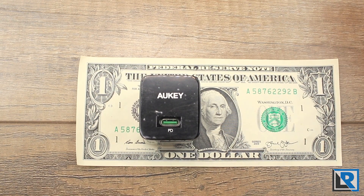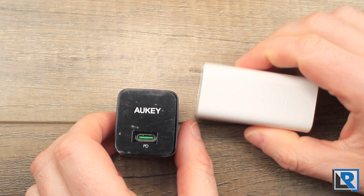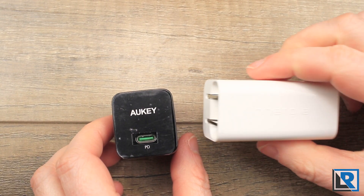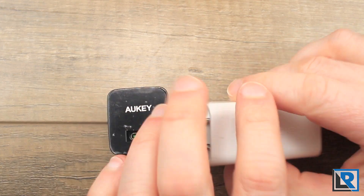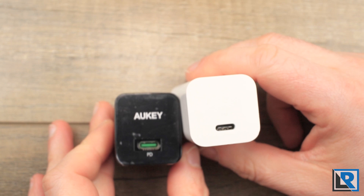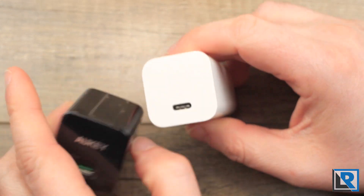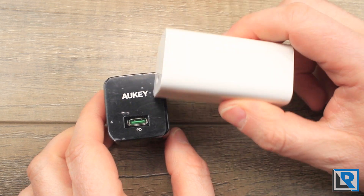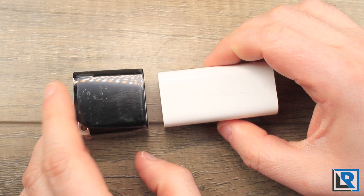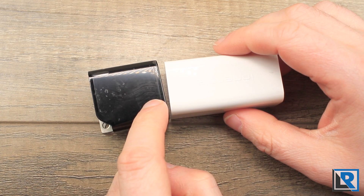Here's a little indication of size — against a dollar bill and comparing it to a few other chargers. Here is the Energy 60-watt USB-C PD charger. Very similar in diameter; the Aki is just a little taller. Width-wise they're very close, but the Energy is quite a bit longer — though that Energy is a 60-watt charger versus the Aki which is only 18 watts.